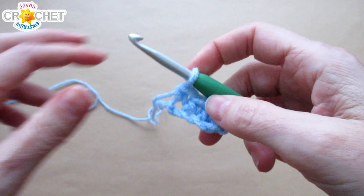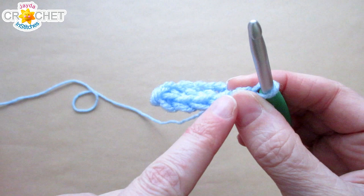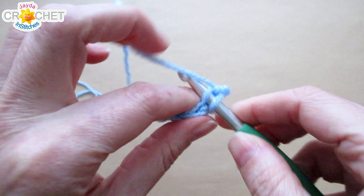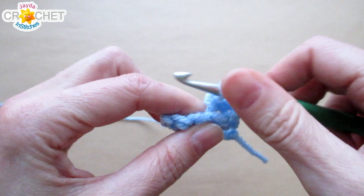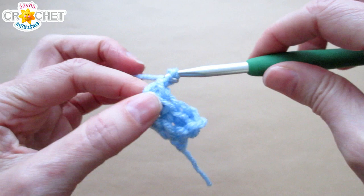For the rest of the cuff we'll be using back loops only. At the end of every row, chain one and turn. You're working back loops only single crochet — always skip your turning chain and focus on those four single crochets. The back loop is the little bump furthest away from you. Single crochet into the back loops only all the way across — you'll still have four single crochets, but you'll get a nice ribbed effect.